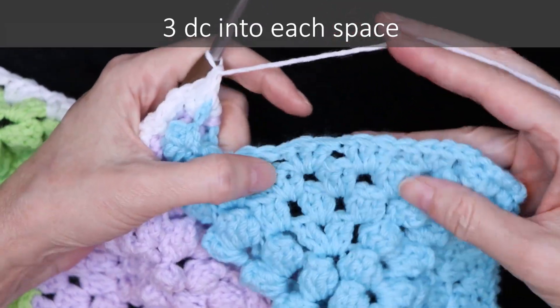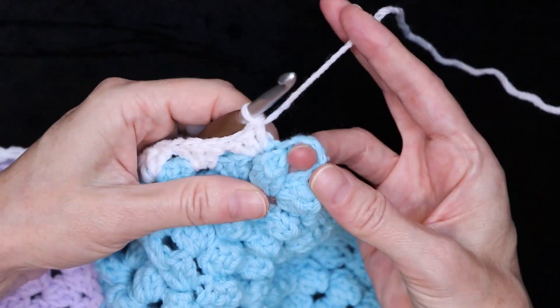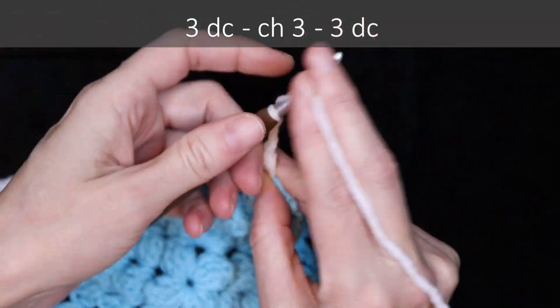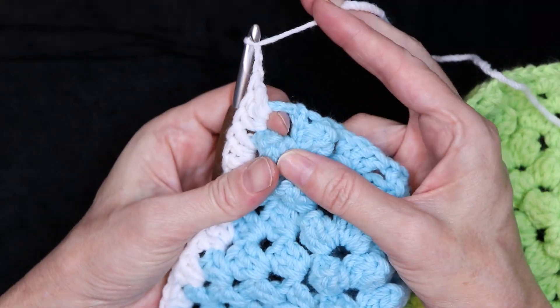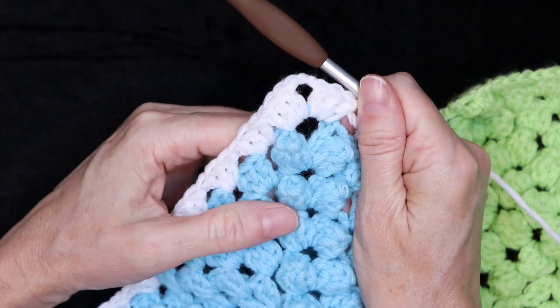Three double crochets into each space all the way along and I'll meet you at the corner. Into that corner space we're just going to do a traditional granny square corner — three double crochets, chain three: one, two, and three. Turn your work a smudge just to be working along your new side, and now three double crochets into that same space. So there is our corner.